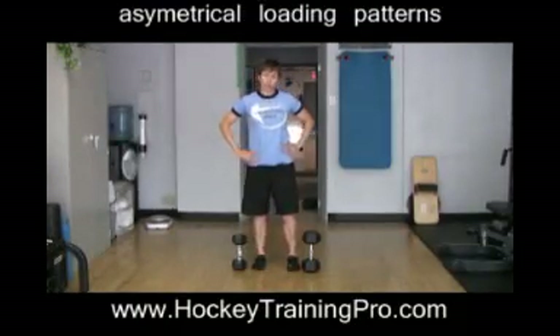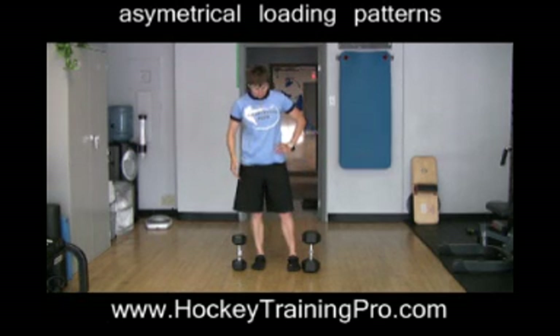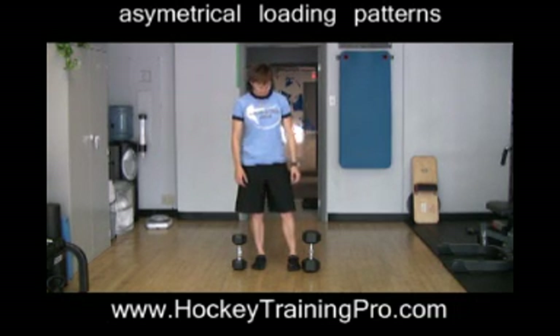Hey guys, it's Maria from RevolutionConditioning.com and HockeyTrainingPro.com. I wanted to share with you an idea that I've just been kind of toying around with. Maybe you'll tell me what you think.